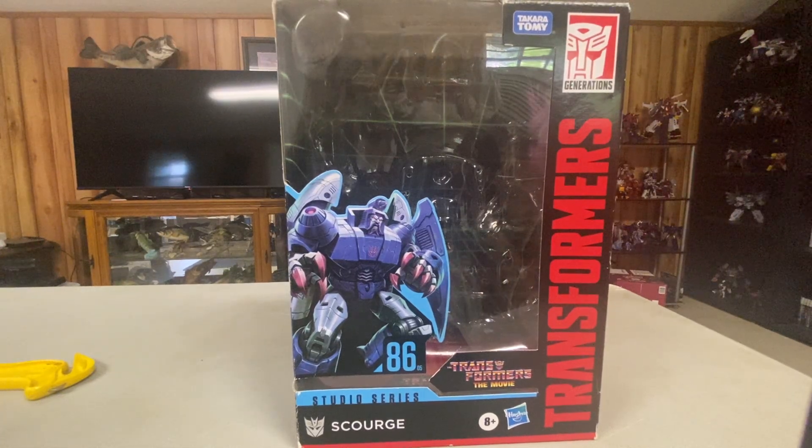Hey guys, today we're going to be looking at the Studio Series 86 number 5, Scourge.